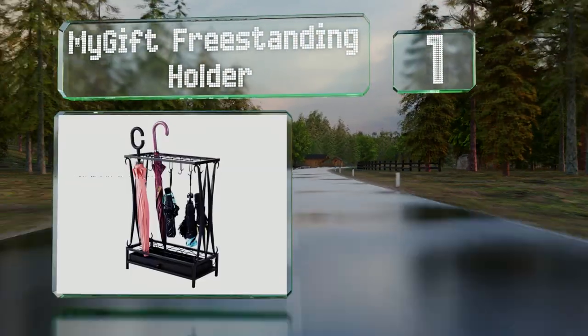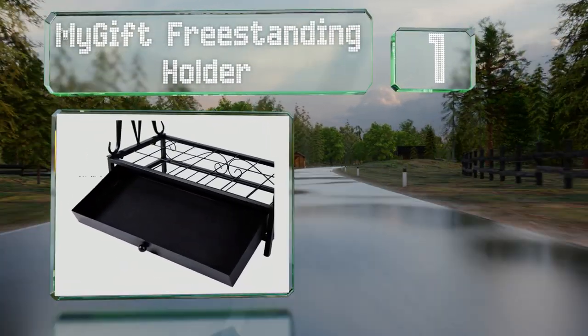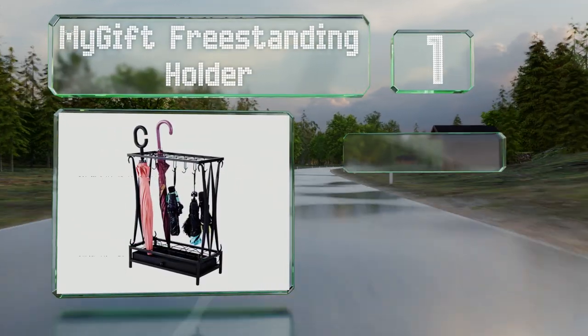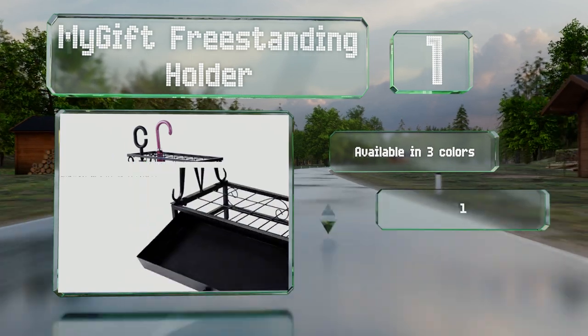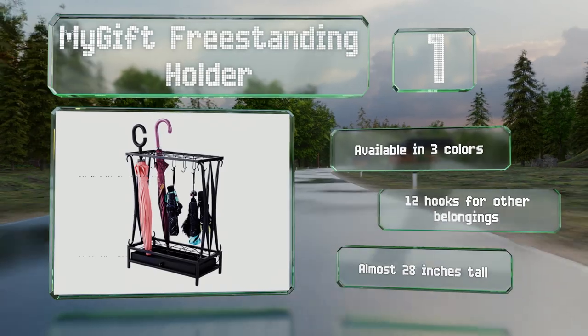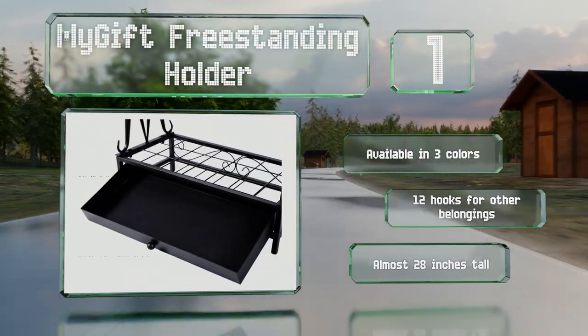Taking the top spot on our list, the My Gift Freestanding Holder features a removable drip tray that catches all the water running off and cleans up easily. The minimalist metal design fits in well with most home decor, and it's got enough space for 21 large umbrellas. It's available in three colors with 12 hooks for other belongings and is almost 28 inches tall.